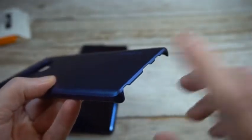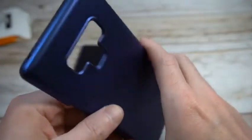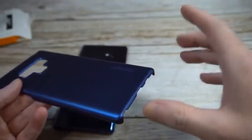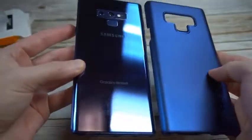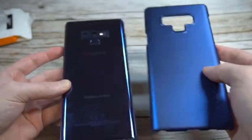The bottom part is exposed, so if you want complete coverage on the bottom, this is not going to be the case for you. It gives you some top coverage — this is one of those bare-bones cases that gives you basic protection for the back. If you're looking for more bottom protection, put a hard pass on this one. But the color does look pretty nice — very similar, they did a nice job getting the color right.